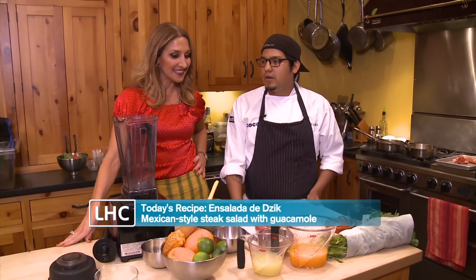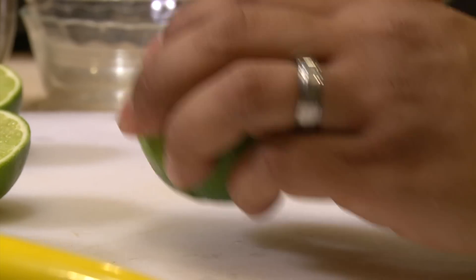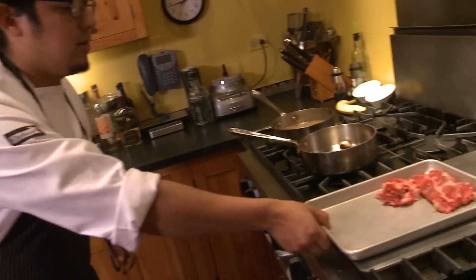We do a lot of private parties up here. The Zeke salad is Amado's pick for today — a light citrus beef salad inspired by his roots in Mexico. Here is our beef.